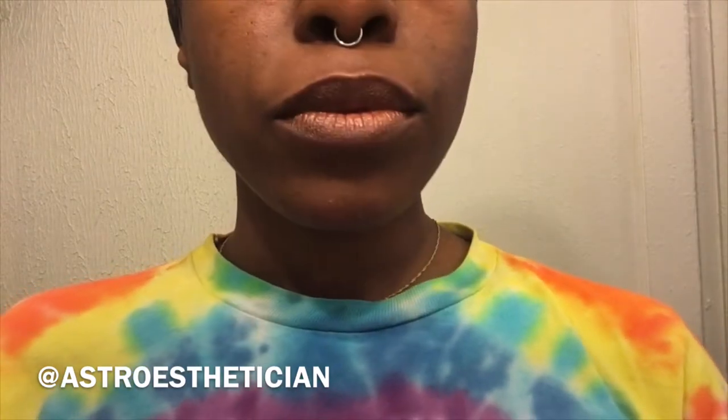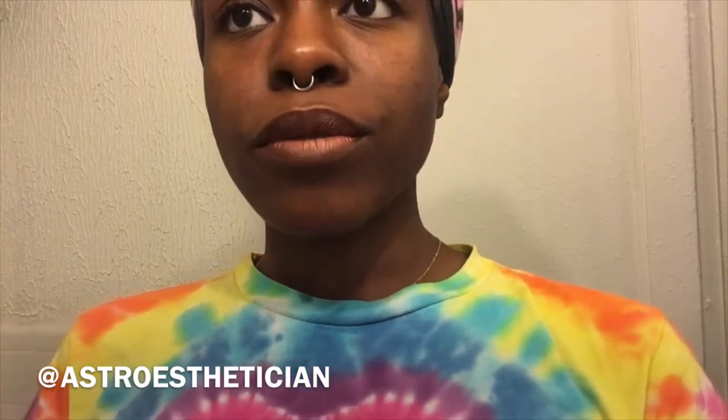This is what it looks like with the Chestnut liner from MAC. It definitely toned it down a little bit — this is a winning look. I like this color. It's real natural. Pure Color Envy High Luster Light Sculpting Lipstick in 111 Tiger Eye.